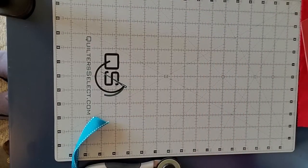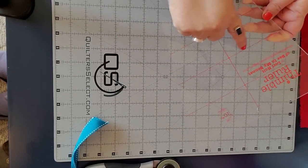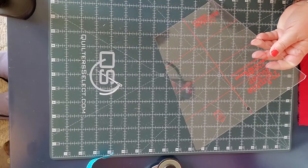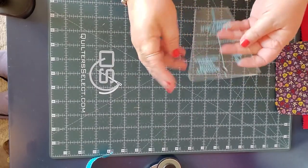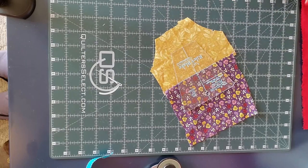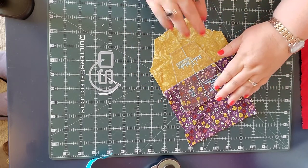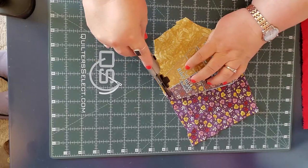Let me show you up close the Thimble Ruler. You can see these lines on the ruler — that helps us line things up. This is the 10-inch one, and we also have the little 5-inch which has those same registration lines. One of the things I want to show is how easy it is to create different-looking blocks using just these two rulers. You can line it up half and half, or go the other direction using the center line and simply cut.